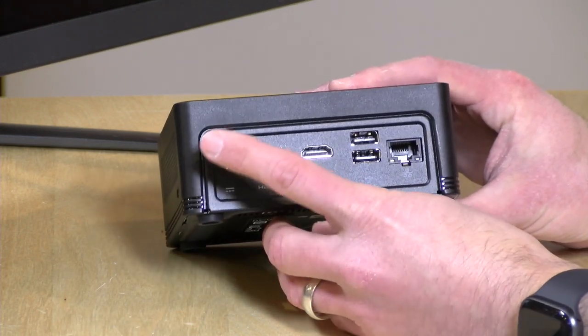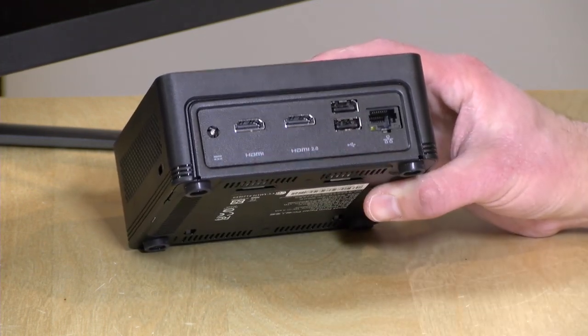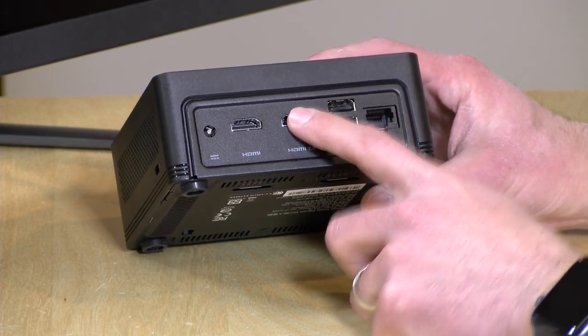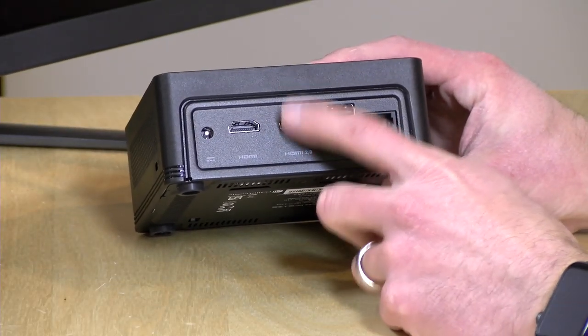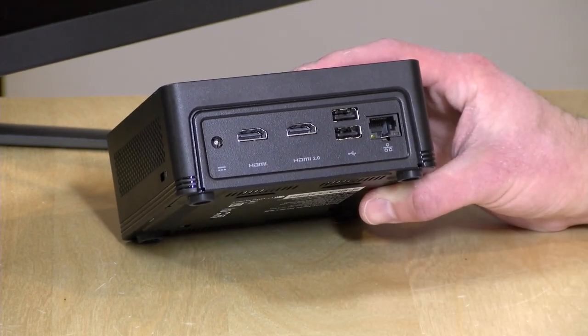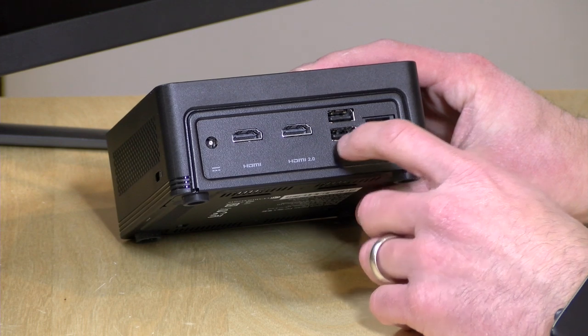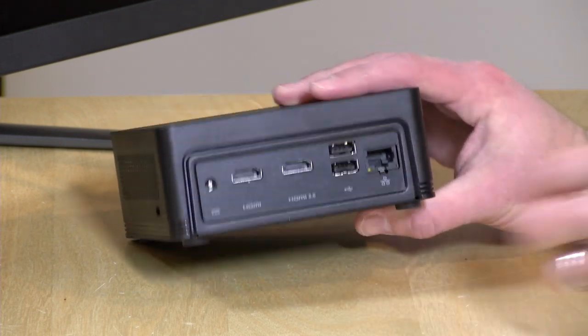Your power gets plugged in on the back. You have two HDMI ports — one is labeled HDMI 2.0 and the other is not. From their product specifications it looks like only one port is actually HDMI 2.0, which means unlike the Intel NUC you can't get two 4K displays running at 60 frames per second. Both should support 1080p at 60 fps though. You also have two USB 2.0 ports in the back — good for mice and keyboards — plus gigabit ethernet, 802.11ac wireless, and Bluetooth built in.